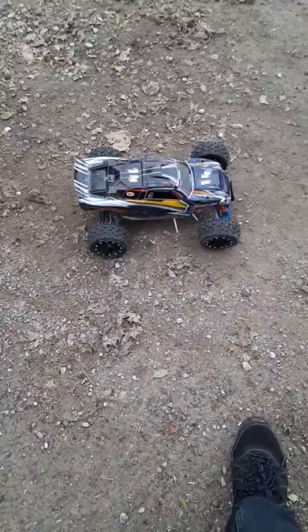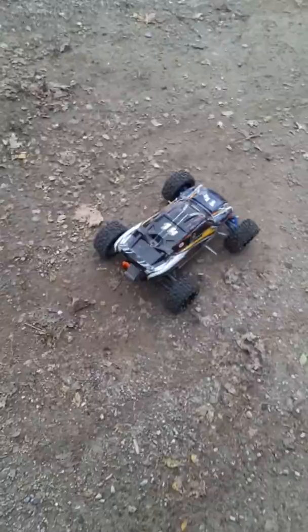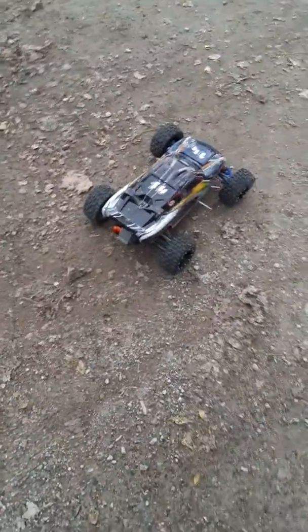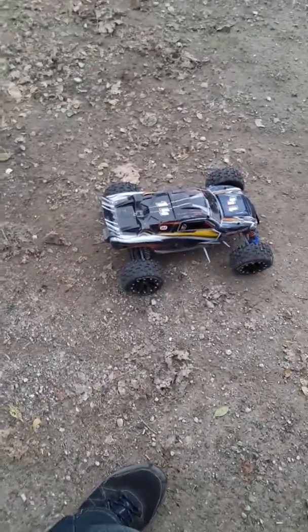Alright, this is my 20 subscriber special. Got my Rustler out today. I just got a new 60 amp GoolRC ESC on it, and also a new 4370 kV brushless motor, 83 tooth spur gear and a 29 tooth pinion gear — top speed run.